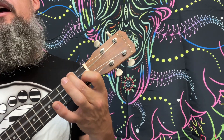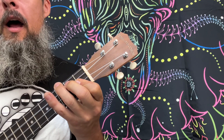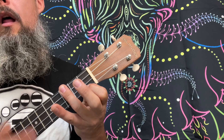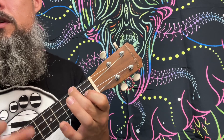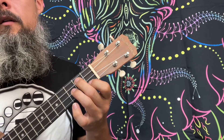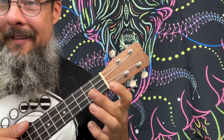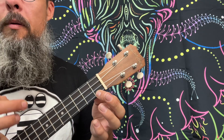Everybody loves somebody sometime. Everybody falls in love somehow. Something in your kiss just told me... That C7. That sometime. F to C7 — the 2nd time through, a little bit more with those 8th notes.